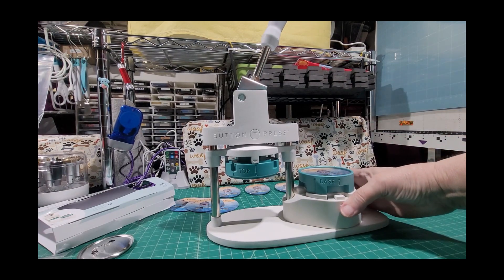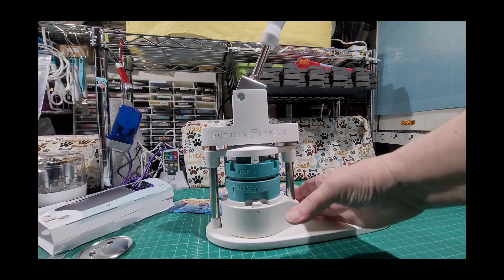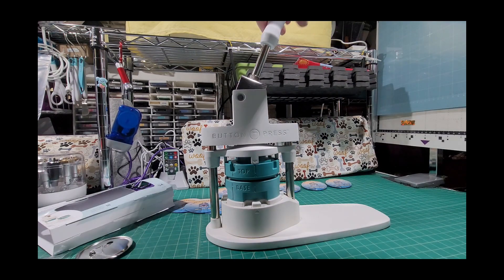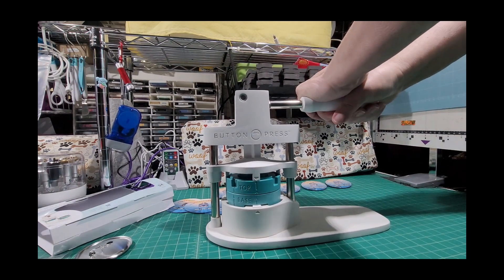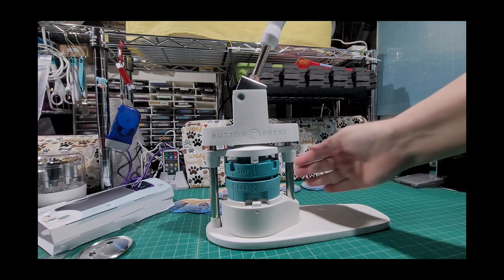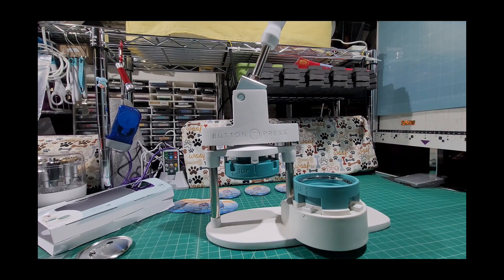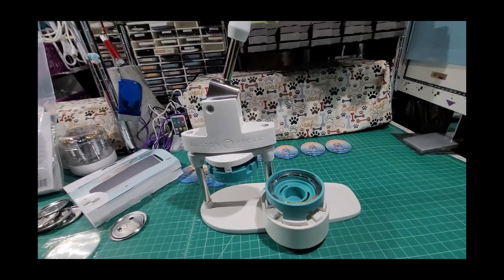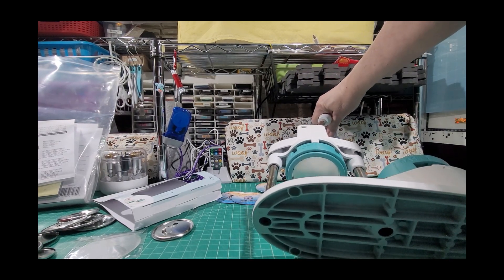Once you have everything set in, carefully slide the arm back underneath. Make sure both are firmly on A, then take the handle and push it down very firmly. Then slide it back out — you'll notice the slot is now empty and the top part is up in the top section.